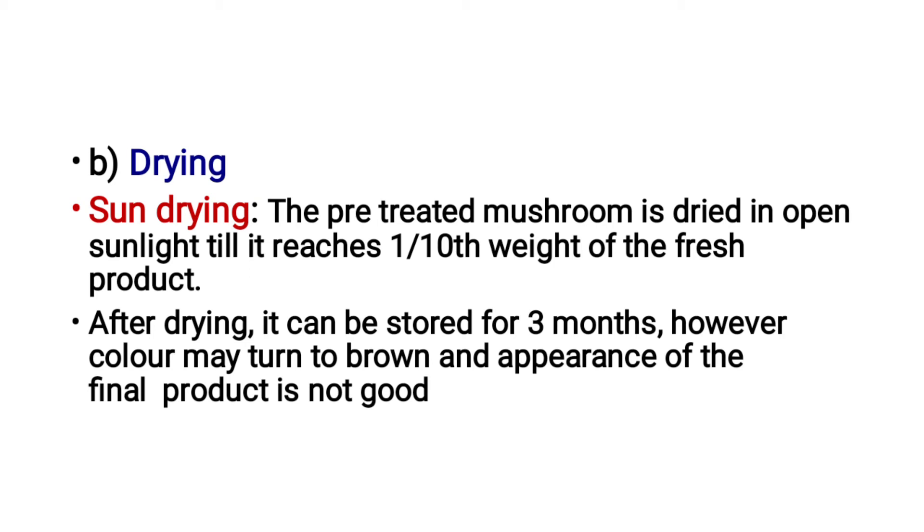The pre-treated mushroom is dried in open sunlight until it reaches one-tenth of the weight of the fresh product. After drying, it can be stored for 3 months. However, color may turn brown and the appearance of the final product may not be good.